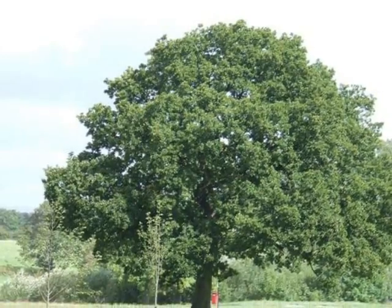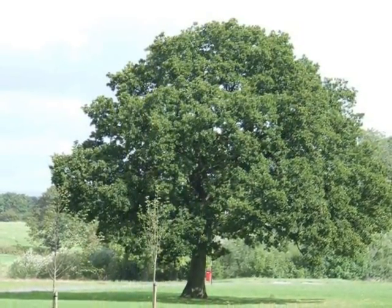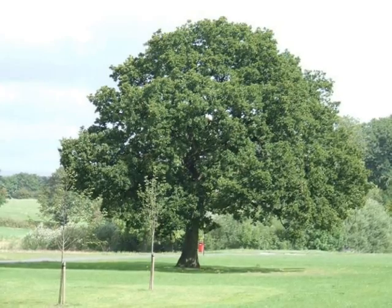The form of the tree when open-grown is very broad, often with a lot of dog-legged low and heavy branches — a lot more dog-legs than you would typically see in Quercus petraea.